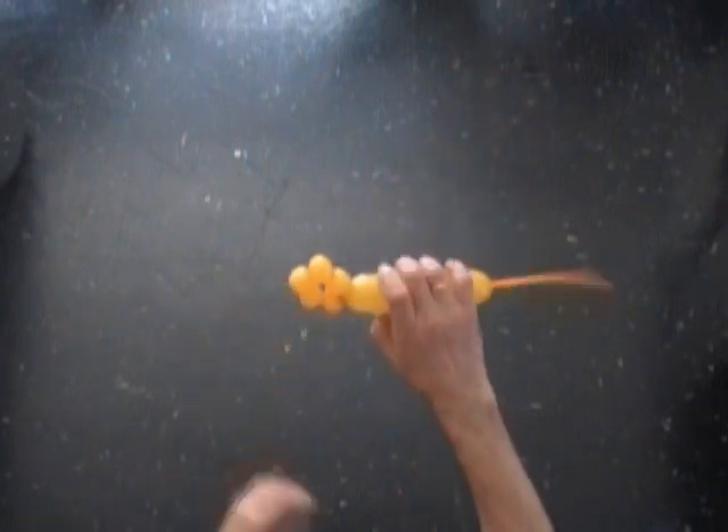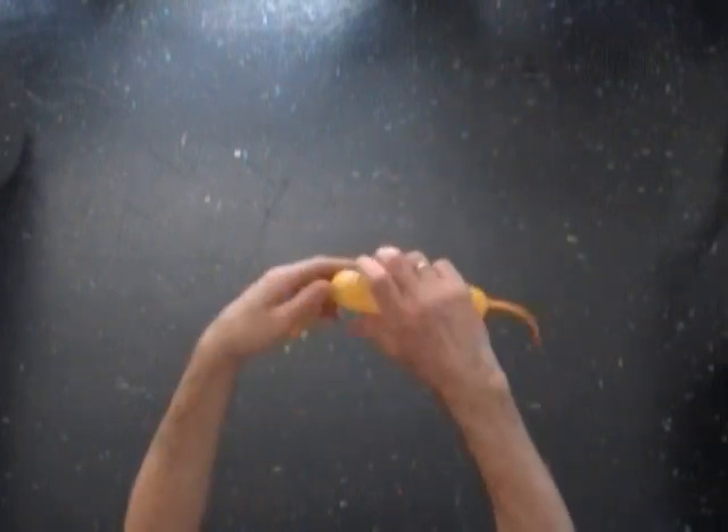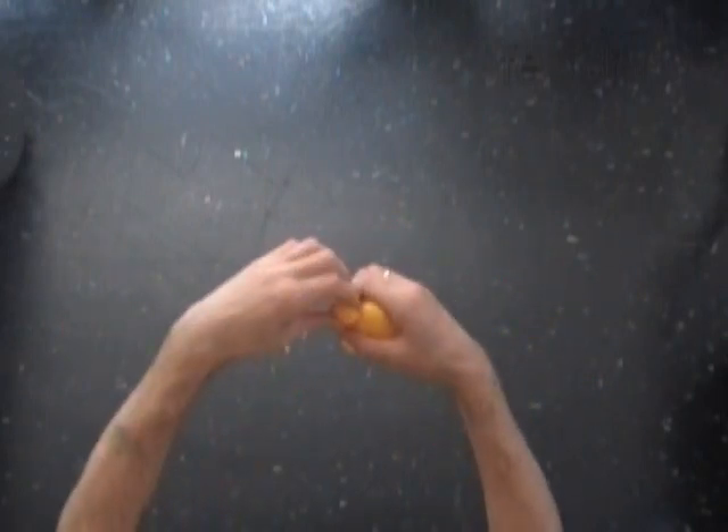Now we have to twist a chain of the next 3 bubbles of the same about thumbnail size. Twist the 6th bubble, twist the 7th bubble, then lock both ends of the 7th bubble in one lock twist.